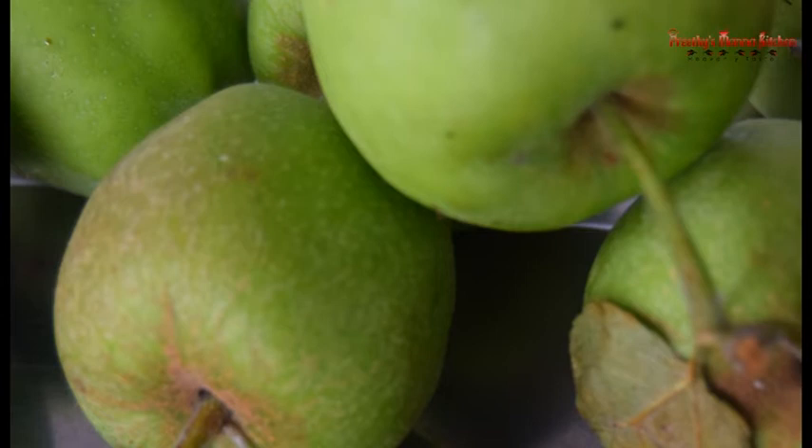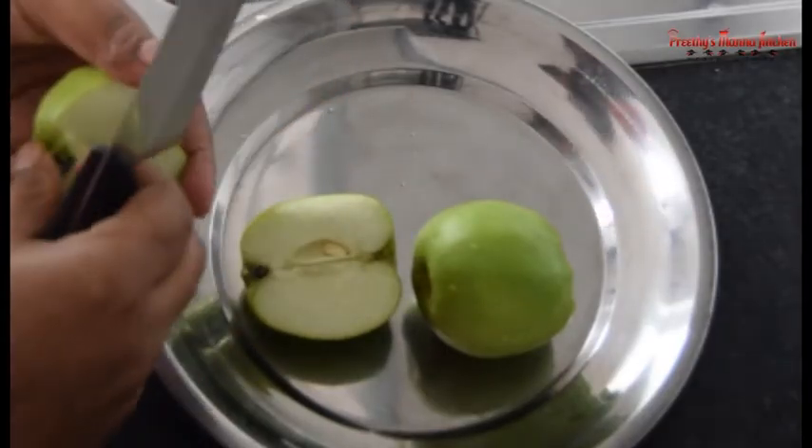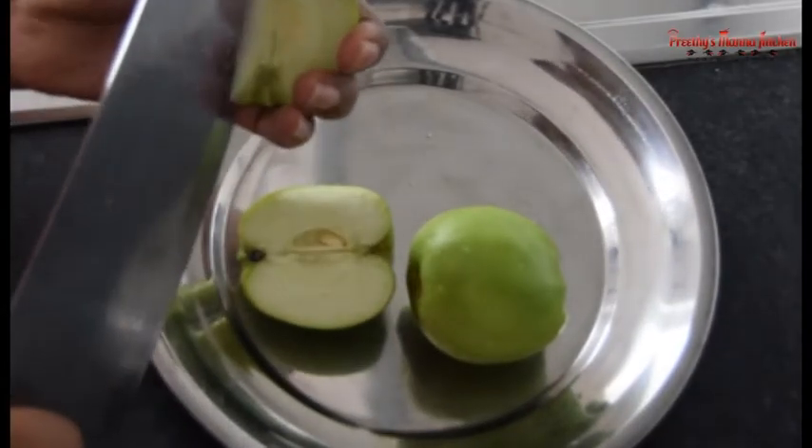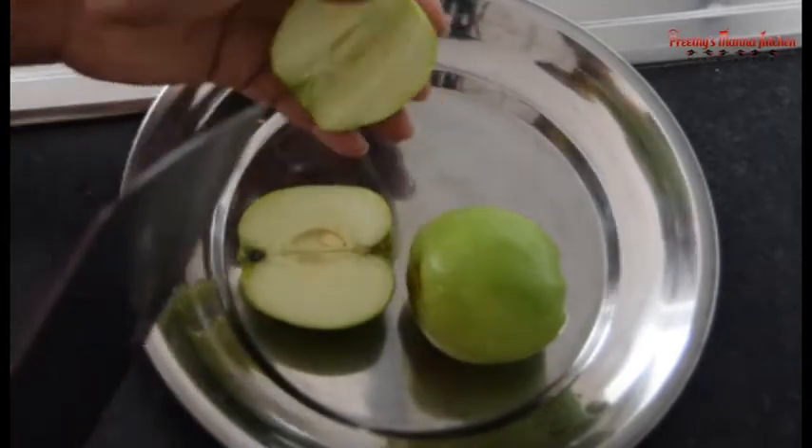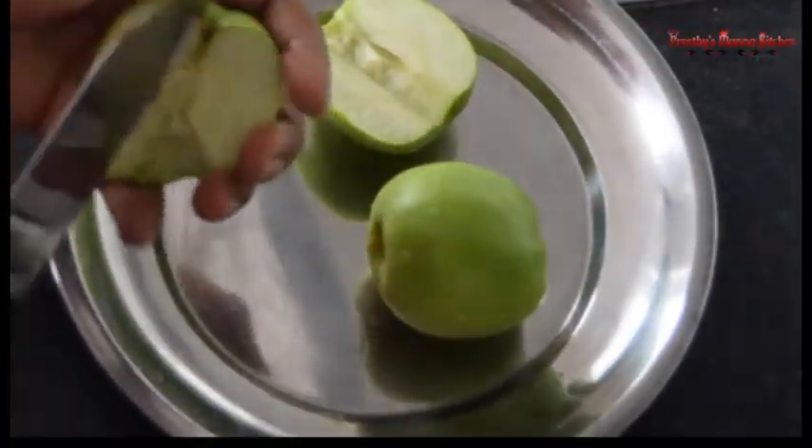Then we will have to clean the pot for all this. We can clean the pot, but I will not clean the pot here. If you don't want to cook it, you can cook it.